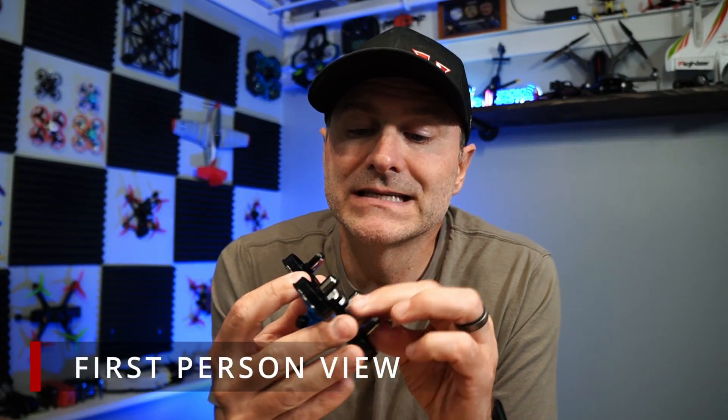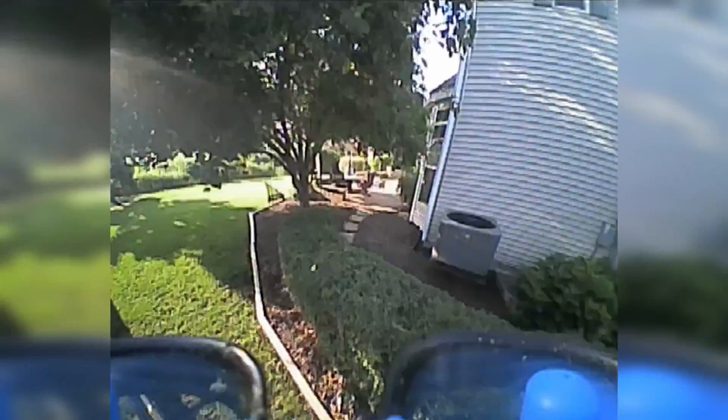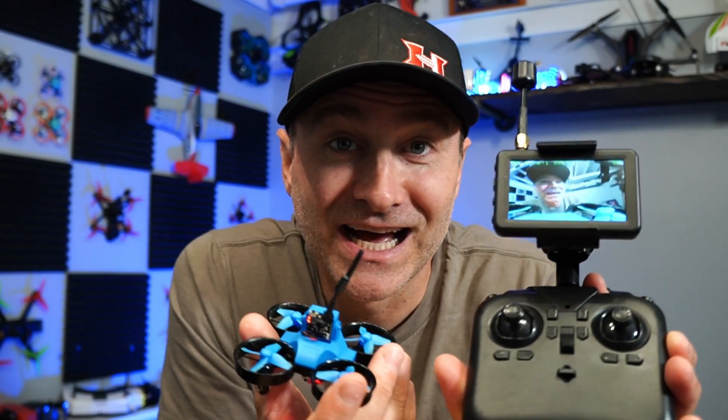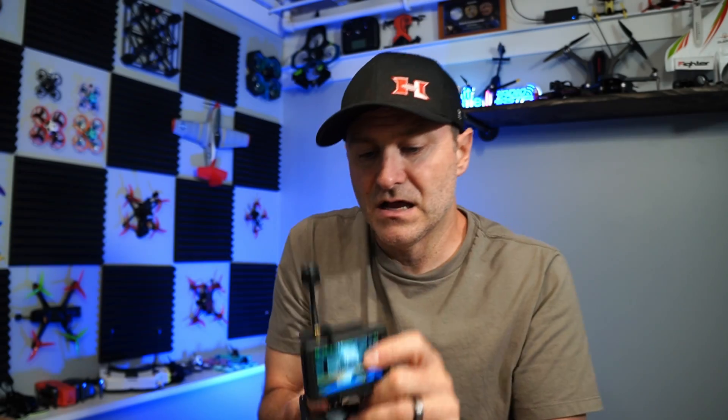This is an FPV drone, meaning first-person view. The little camera on the front of the drone — when you plug this in and turn on the screen, you see what the drone sees, so you're flying from that perspective. You can see it changing on that tiny little screen, which is actually really nice. There's no DVR, but you can change what channel and band you're on — it tells you right up in the corner.